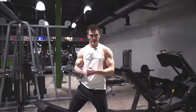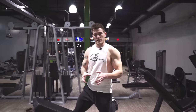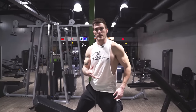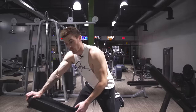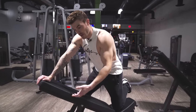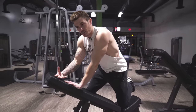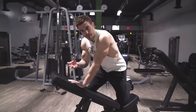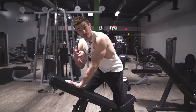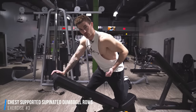Moving into the next exercise, it's going to be another row variation but slightly different from the last one. With the single arm dumbbell row, a lot of times people make the mistake of creating momentum, simply because they're still fresh, or they wanna lift more weight, or they just don't know any better. So this exercise gets rid of that momentum and really makes you super strict with your form — you'll probably need to go a little lighter than you expect. It's going to be chest-supported supinated dumbbell rows.